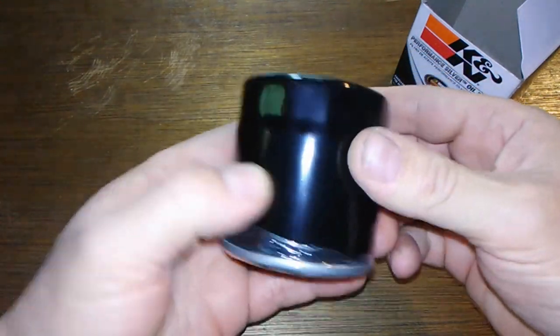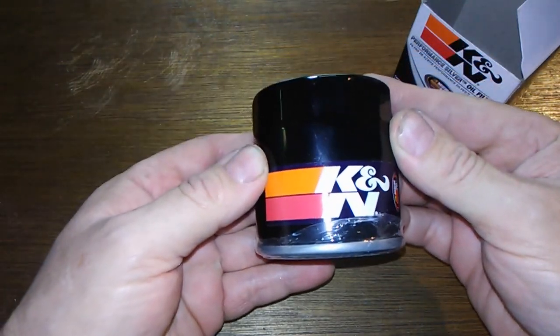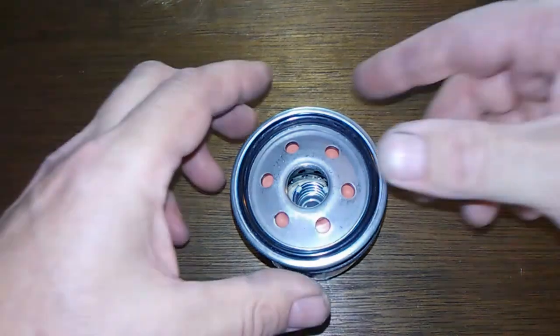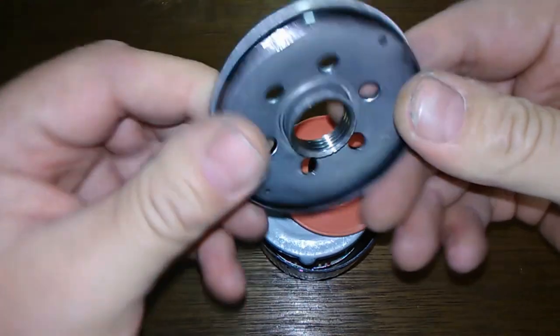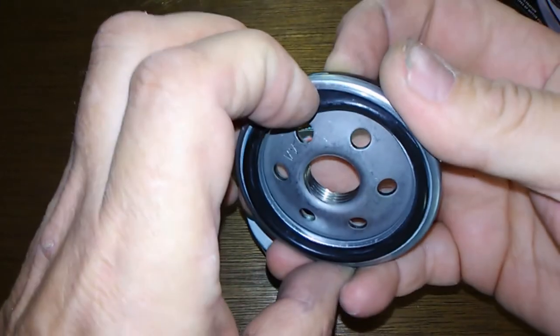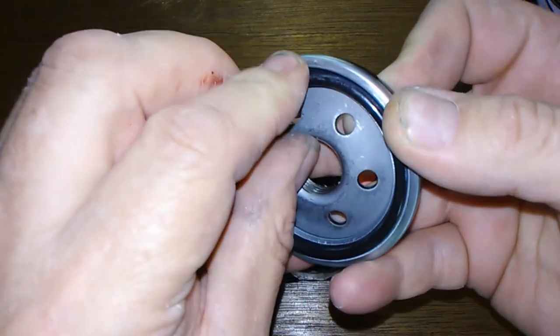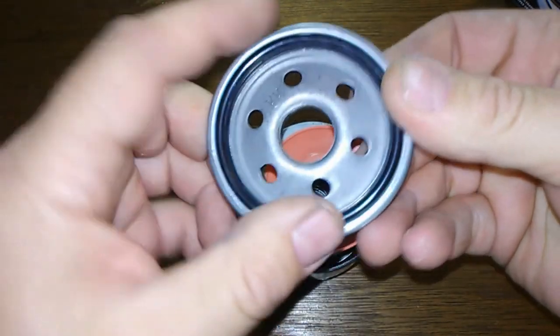It's a nice little filter, it's sturdy. Here's your base plate — just six holes. I took this off just to see what it was like, and it comes off hard and goes on hard, so better off just leaving it alone.